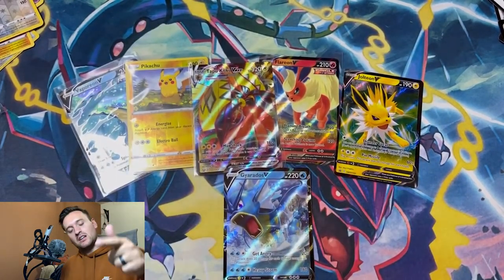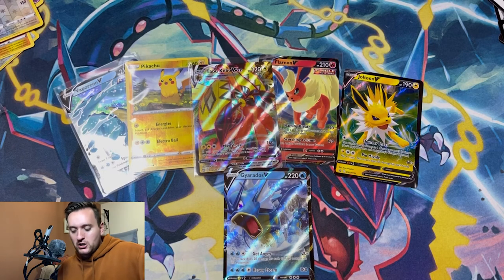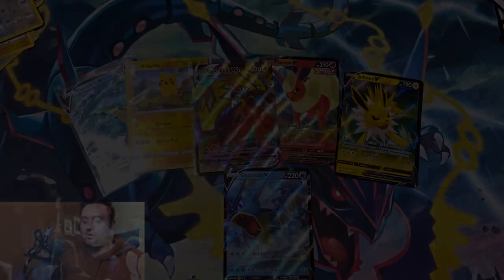Thank you guys for being a part of this journey and coming on the hunt with me. We did pretty good — I'll take it. Go get yourself some of these tins; they're fun. You can leave them sealed if you want — do whatever makes you happy. Spend your money how you want and just have a good time enjoying Pokemon. Thanks guys, have a good one!